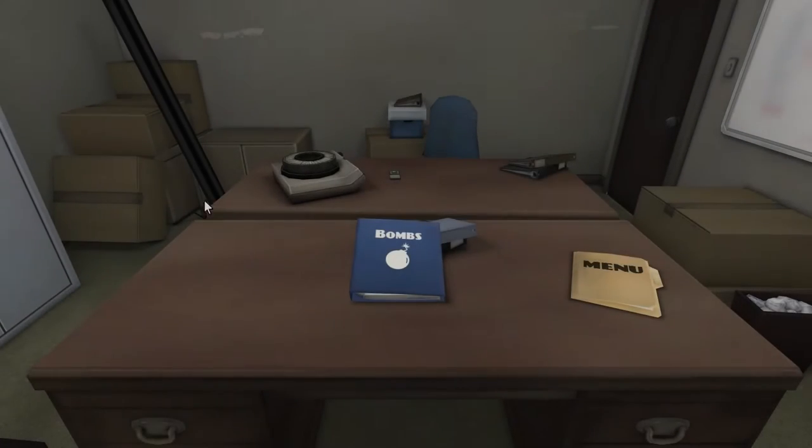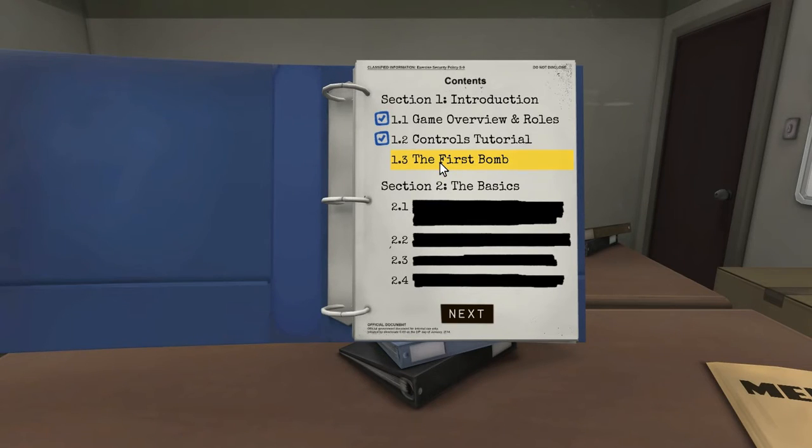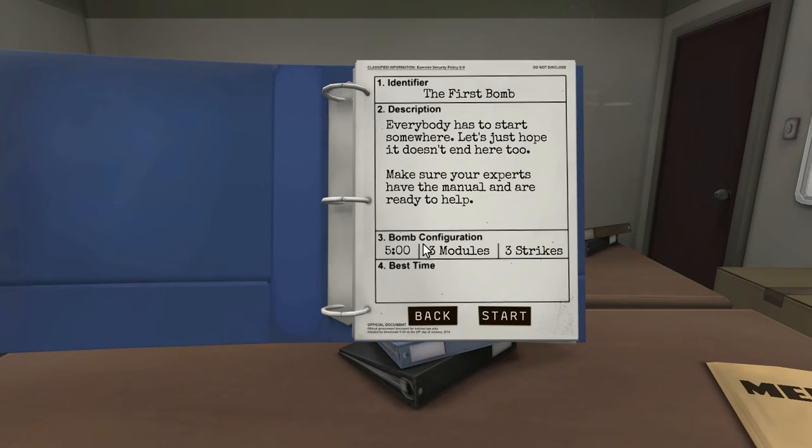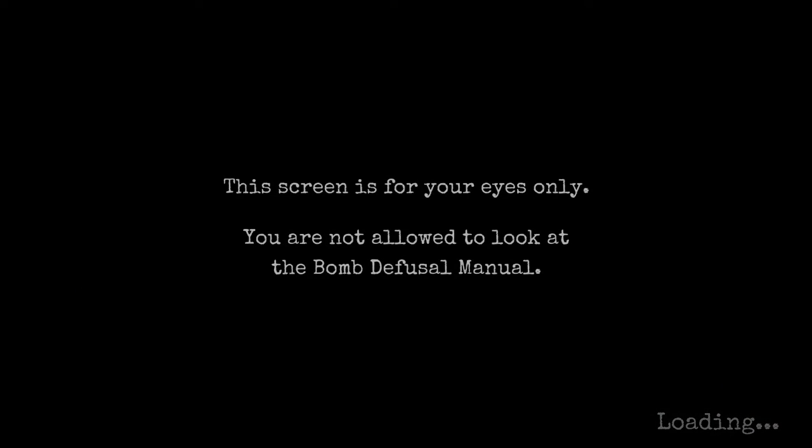I have the manual ready. The screen is for your eyes only — you are not allowed to look at the bomb defusal.